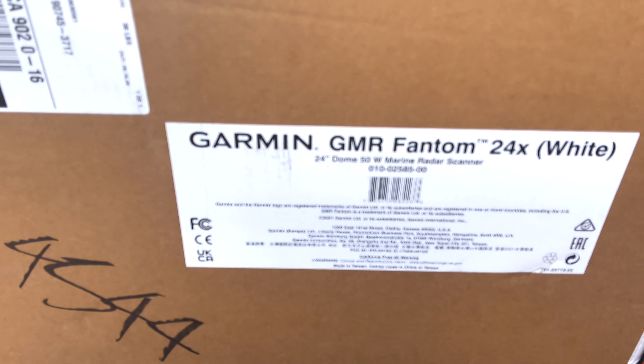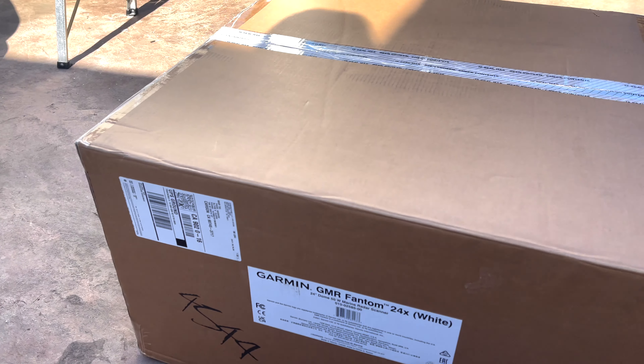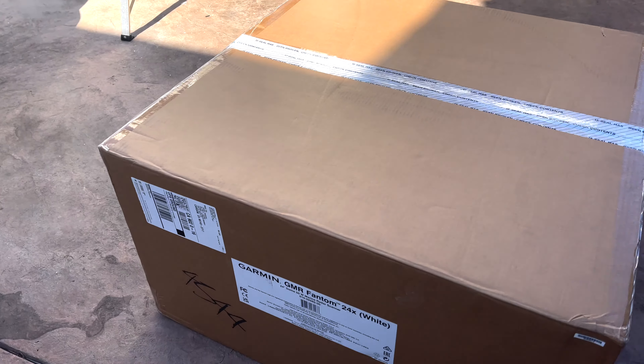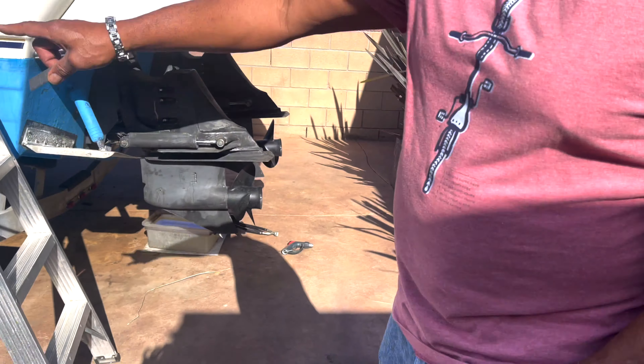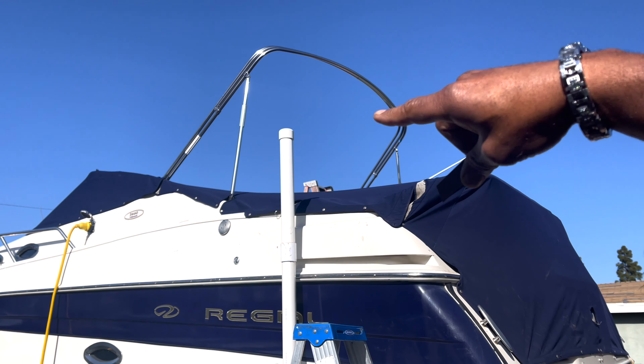Here it is — it's my Garmin Phantom 24-inch 50-watt Doppler radar system. I'll be putting it up on the boat. I'm ordering a metal arch that's going to come around the back — one that you can raise and lower.